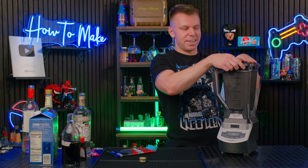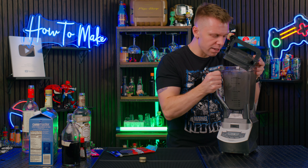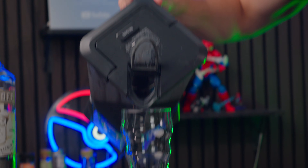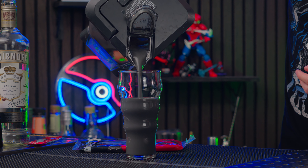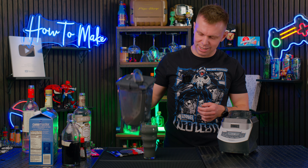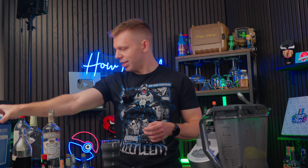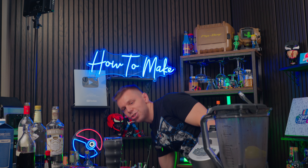We can't see inside anymore because this thing is so dark, but you got a nice milkshake in there. Let's pour. That is dark — just about perfect, but we're not done yet. I might've added too much liquor to this; it's not as milkshake-y, if you will. I'm sure it's still gonna be delicious.